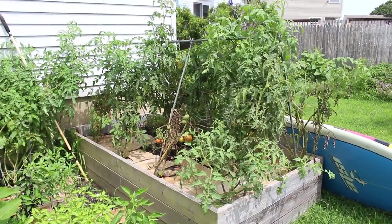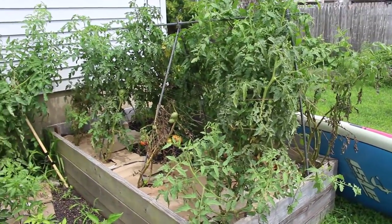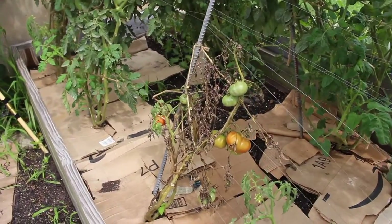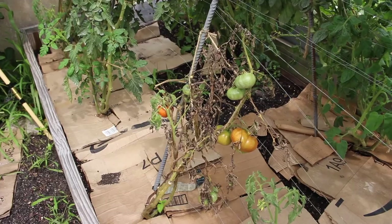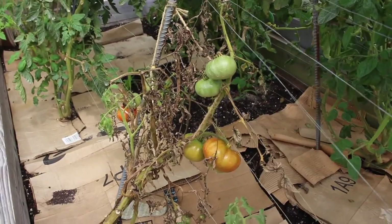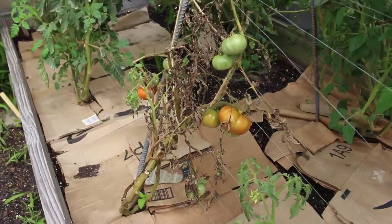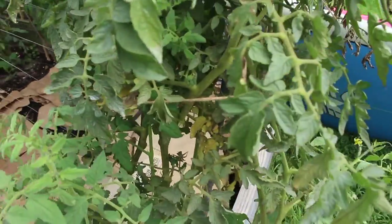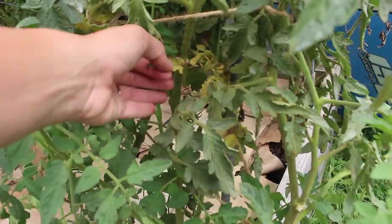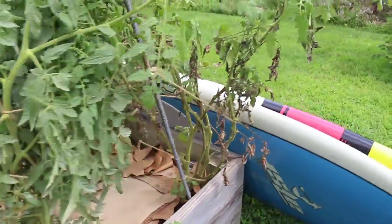First things first, let's talk about these tomatoes. Don't mind the paddle boards hanging out here. This is my main tomato bed and as you can see I've got some starting to ripen, but this plant — I think it's a Costuloto Genovese, if I'm saying that right — it's almost dead. Look at it, we have some ripe tomatoes but something has just completely attacked it and caused it to die.